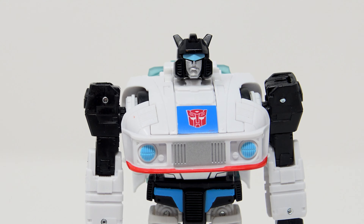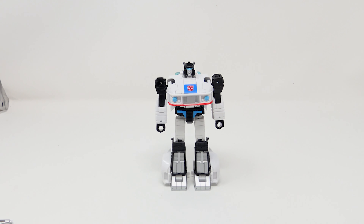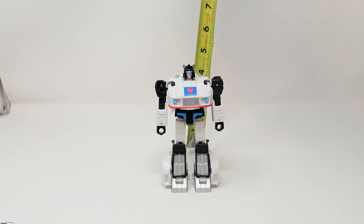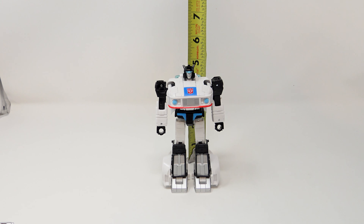He looks really good as is. Measuring him in robot mode, Jazz comes in at about five and one-eighth inches tall. You can take his accessory blaster and put it in his hand. He's got gappy forearms but that's where the hands fold out — it is what it is, and I think he looks pretty good.